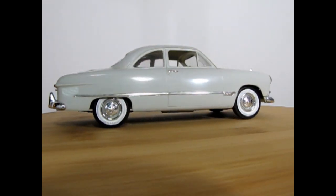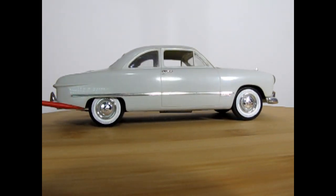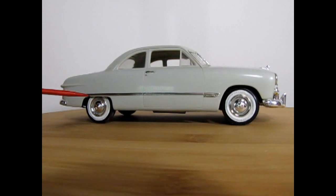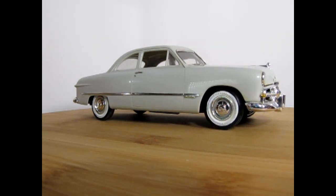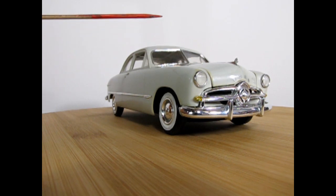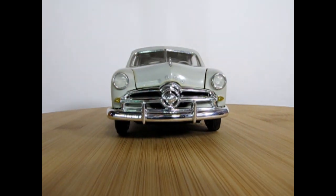Using the spinner, I was able to paint the white walls on the tires using the acrylic paints, just like in our tips and tech video — I can leave the link in the description. So anyway, there's our Ford.